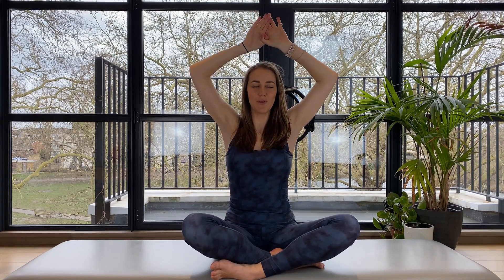The elbows are going to want to creep forward — you want to keep them pulling back, as you pull those thumbs tightly apart. Bring the hands towards your head, pull the shoulder blades down your back, pull the thumbs apart and bring the hands back up.